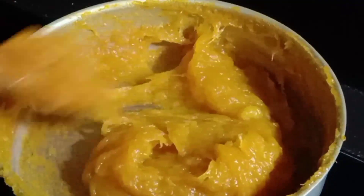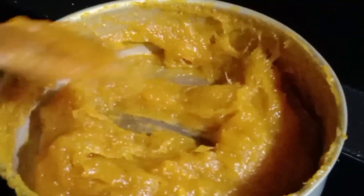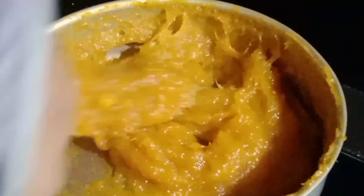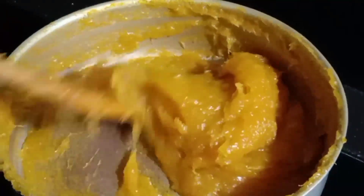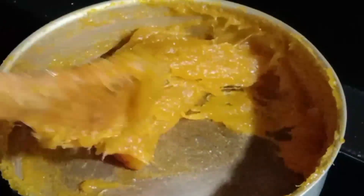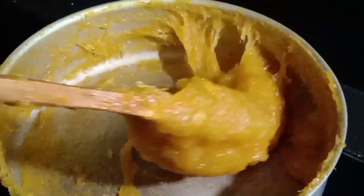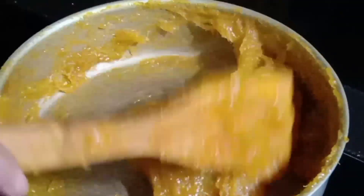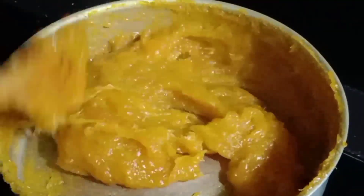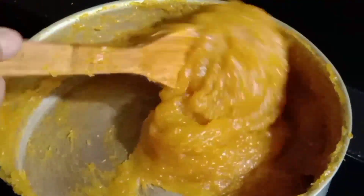Kayaknya moms dan bunda-bunda di luar sana banyak yang lebih jago untuk membuat resep-resep yang spesial. Karena saya waktu membuat kue ataupun masak itu juga melihat resep-resep dari bunda-bunda dan para moms. Oke kayaknya ini udah cukup, jadi saya akan matikan kompornya.